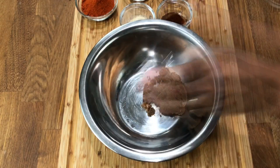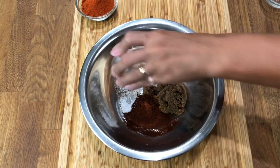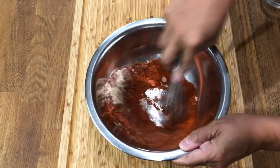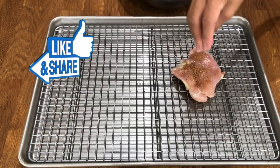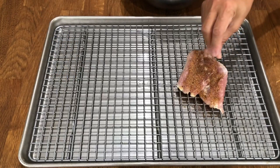For the dry rub we're going to add brown sugar, chili powder, paprika, garlic powder, salt and pepper, and some cayenne. Give it a good mix to ensure all the spices are incorporated and there are no clumps. Next, give the chicken a generous coating of the rub — make sure you get both sides and pat it down. You'll have plenty left over and we'll use that later to make the sauce. Now into the fridge for about an hour.